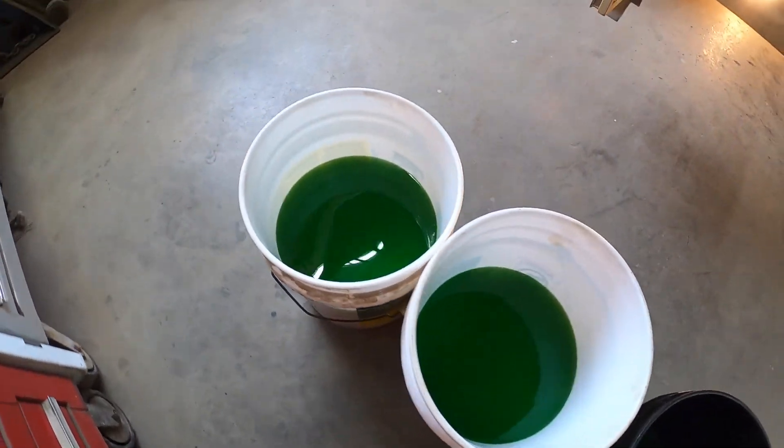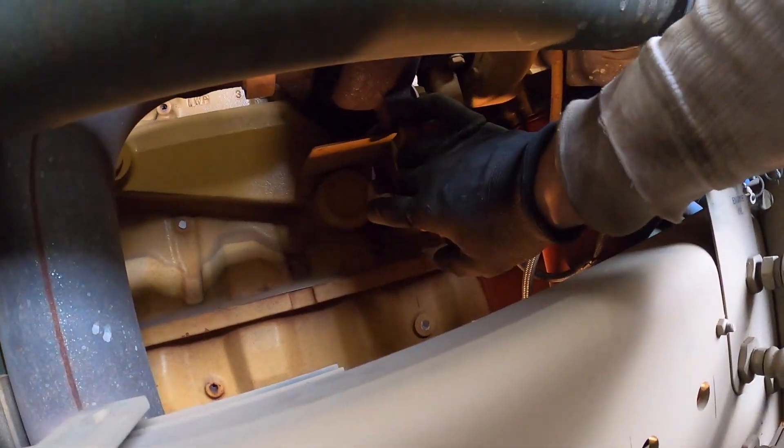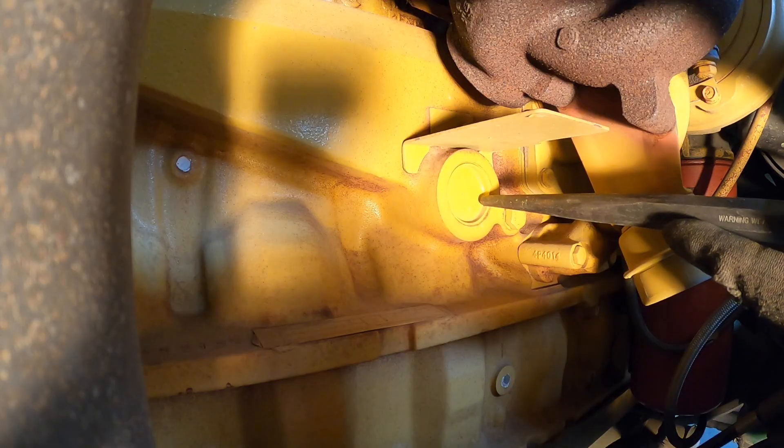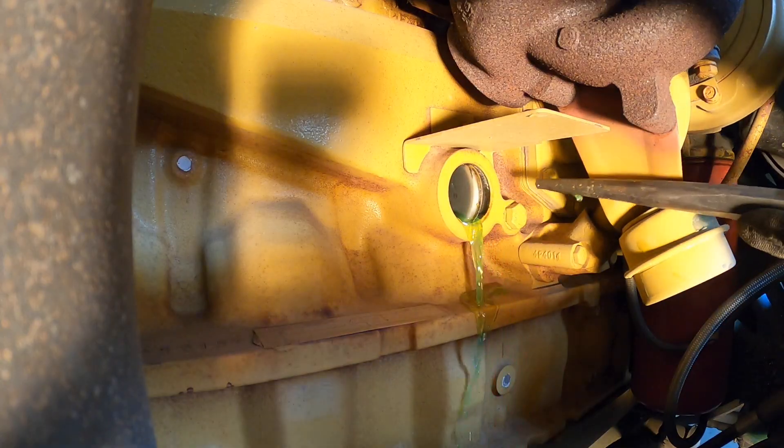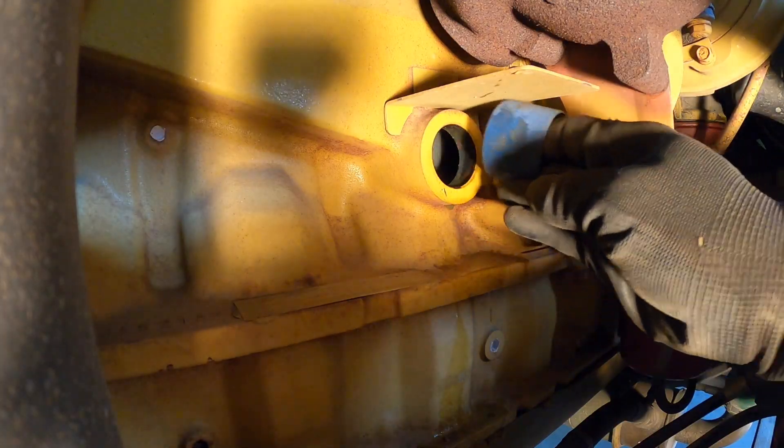That should be enough coolant drained out. The plug we're taking out is right there. Knock this in on one side. Go around that with some emery cloth.